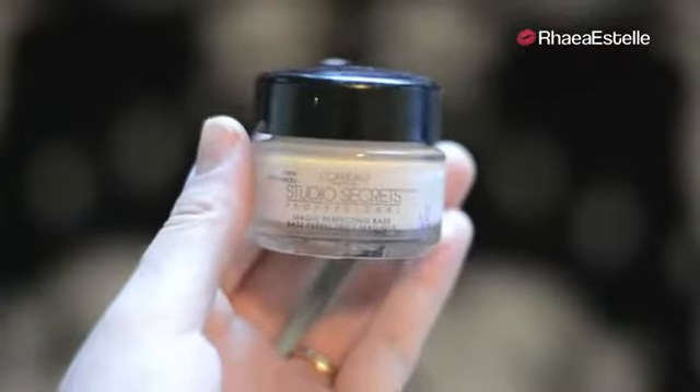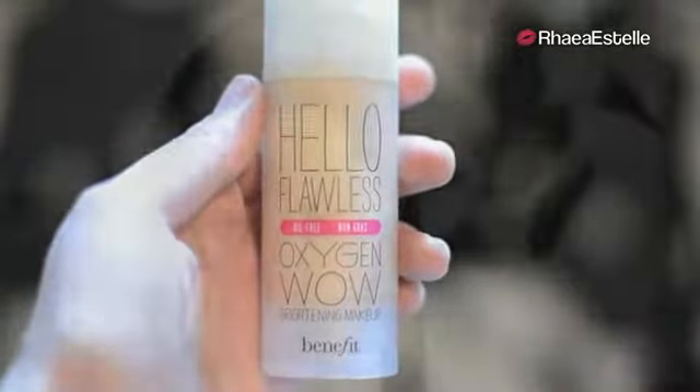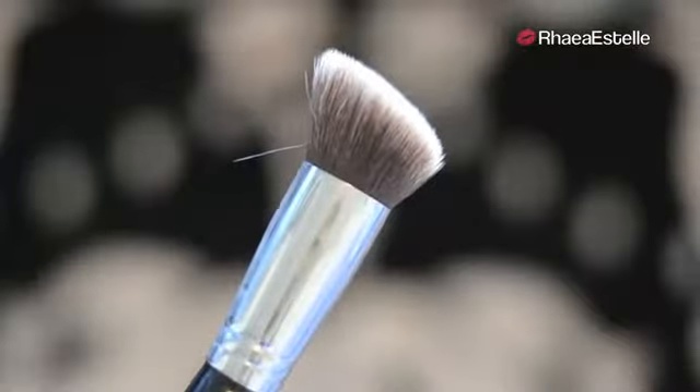The first thing I'm doing is applying my Nuvia Chapstick because later on we will be applying nude lipstick. Then I'm going to take my L'Oreal Studio Secrets Magic Perfecting Base and apply this in a T-shape all across my face, then pat it in with my fingertips. Now I'm going to take my Hello Flawless Auction Wild Foundation by Benefit, dot this all over my face, then blend it in using my F88 brush by Sigma.